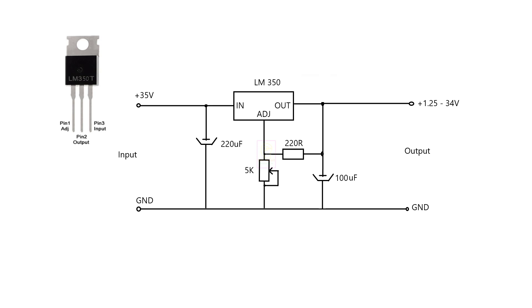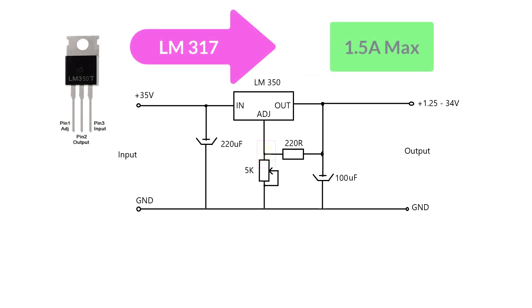LM317, LM350, and LM338 are used for linear voltage regulation with the same pin output. LM338 is available in a metal can package. For LM317, the maximum current we can draw is 1.5 ampere. For LM350, the maximum is 3 ampere. And from LM338, the maximum is 5 ampere.